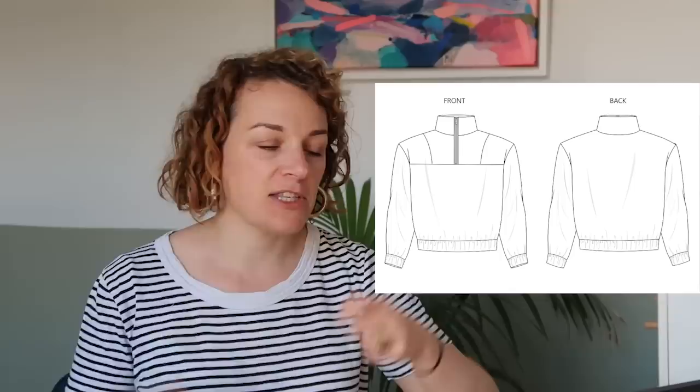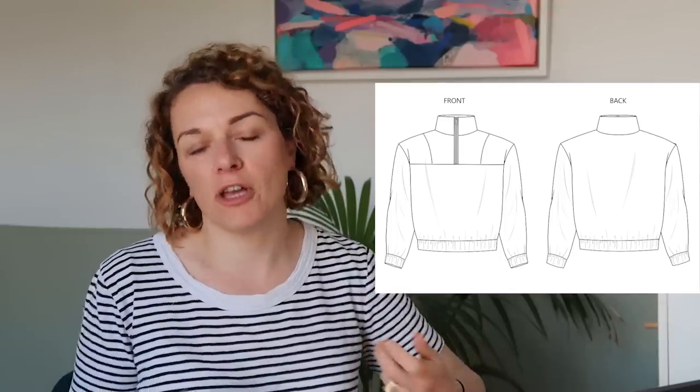The next one is also from French Navy. It's called the Roscoe Sweater, and this also comes in sizes UK 6 to 34, available as PDF only. I really liked this. If you're looking for a jumper — we are at the tail end of summer now, moving into that transitional bit where you're wearing a mix of summer and winter stuff — I thought this would be a really nice layering option. It's got interesting seam lines.